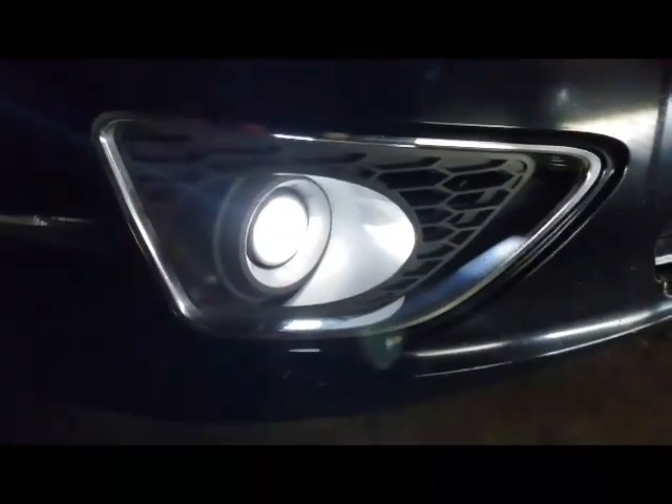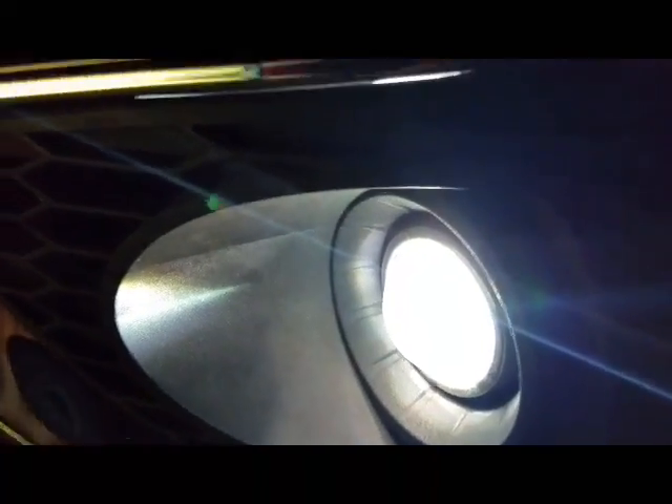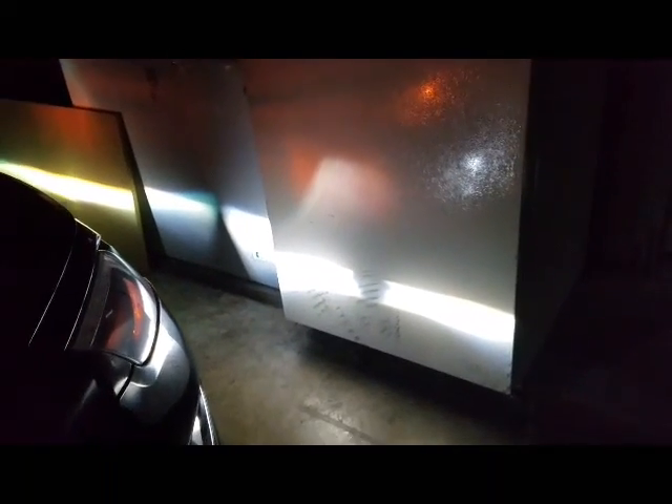They have a pure white look compared to the 6K on the HID, which has kind of a bluish hue to it. Once it gets more nighttime I'll pull it out and actually get a better view on them against the garage door — that's when we'll really see. Here's both of them on.